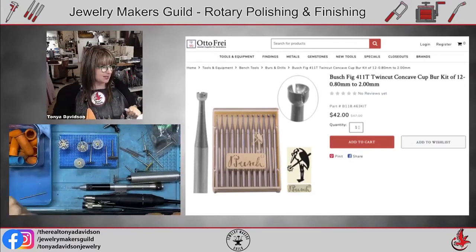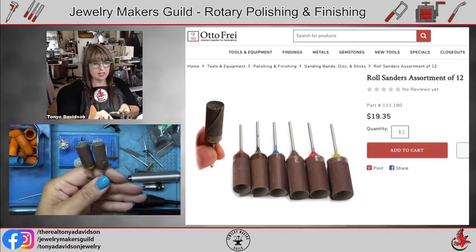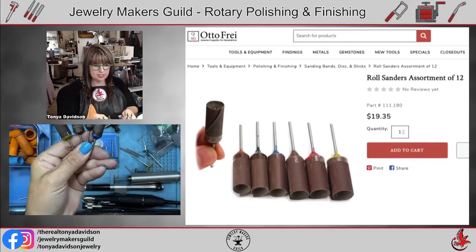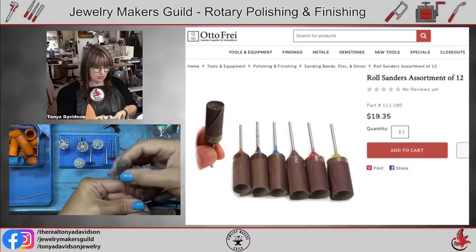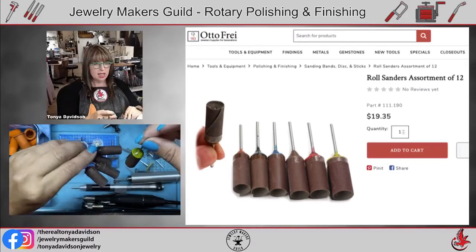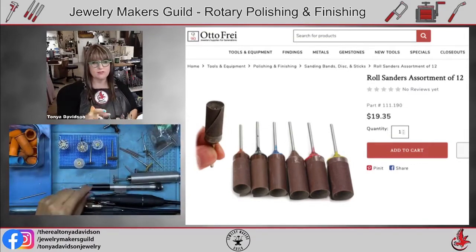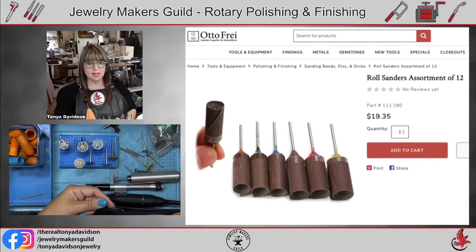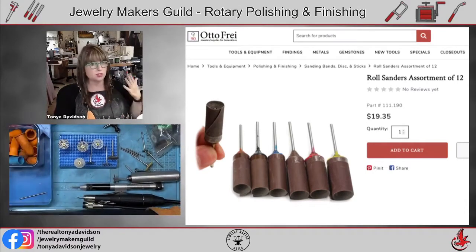These roll sanders from Autofry are amazing — I love them. They come in grits: 220, 320, 400, 600, 800, and 1,000. They're color-coded, and I write on them with a Sharpie marker. I hardly ever use my sanding boards anymore because I love using these so much. They're fantastic for ring shanks — a great tool I highly recommend. You can get an assortment of 12 or order just the grits you want, like a pack of 220s or 400s.